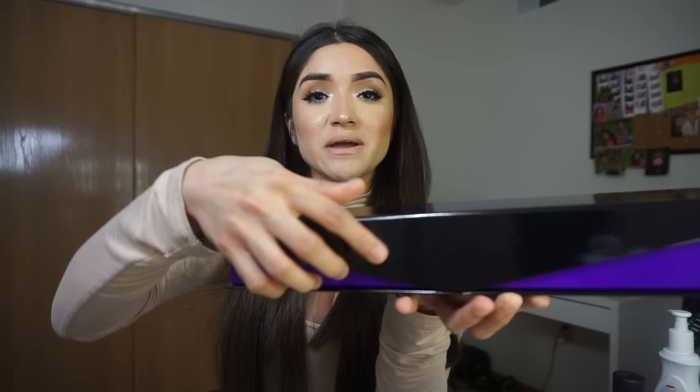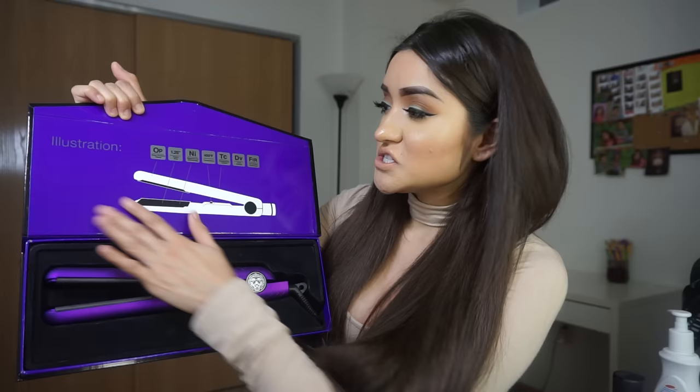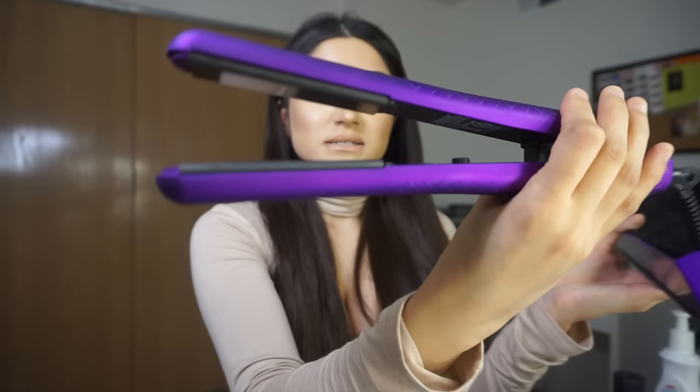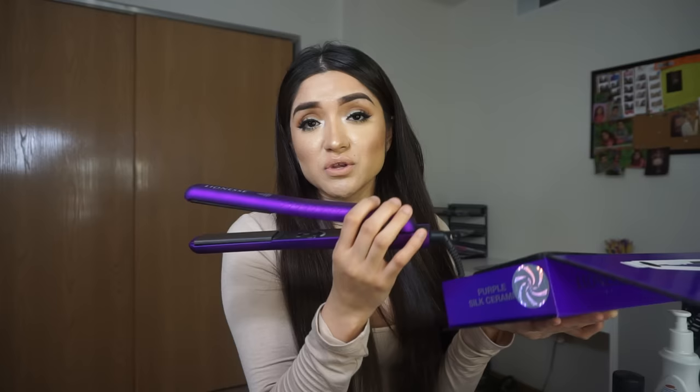Opening it up, it has a little magnetic closure. I love the packaging and the presentation - it's really fancy and pretty. It shows the illustration and all those fun facts. Taking it out, you can see the on/off switch and a temperature switch. It goes from 180 to 450 degrees, and it only shows those two numbers so you kind of have to guesstimate in between.